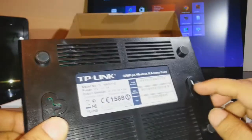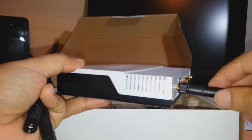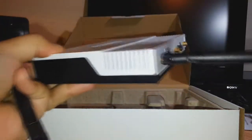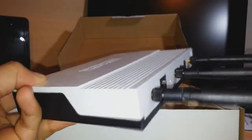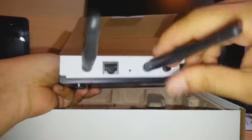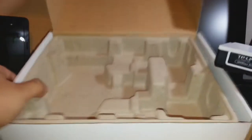We have three antennas — you attach the first one here, the second one here, and the third one here. There is also one hole where you connect the power adapter.